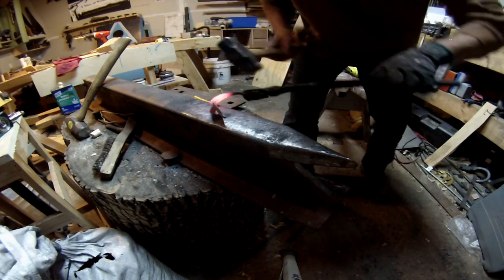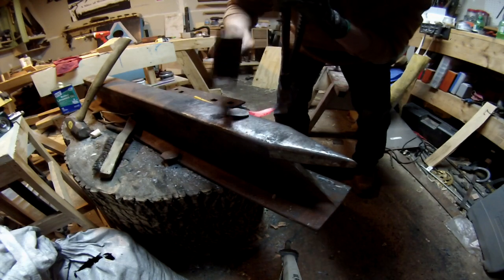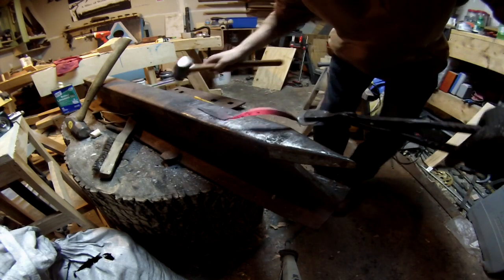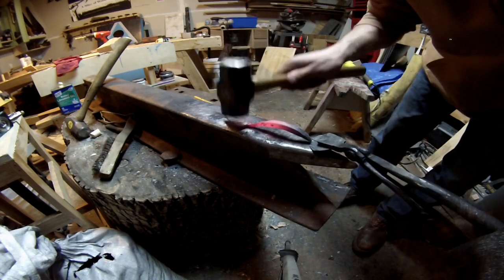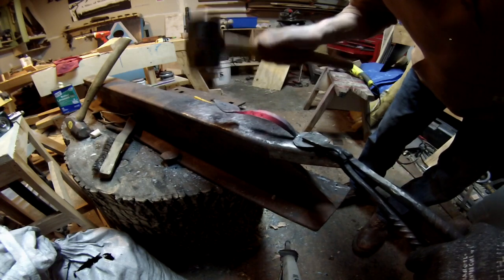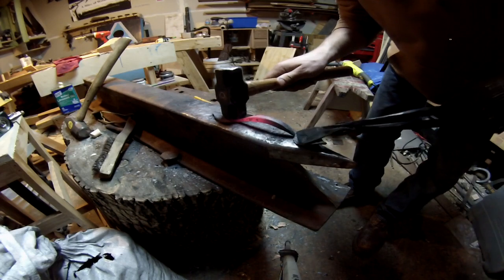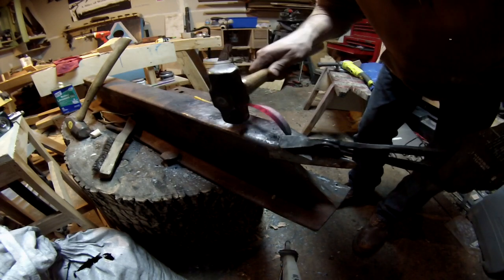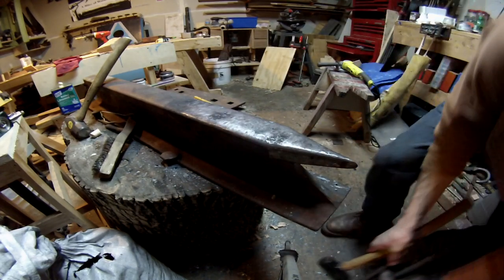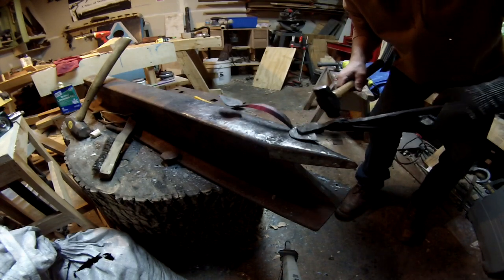Then flip your handle upside down and put it at an angle to start taking both ends and folding them backwards so that it creates the mounting surface for whatever you're going to be placing these on. After you do this, it's all about getting the two ends nice and parallel by laying them on a flat surface and tapping here and there until you get them nice and flat.